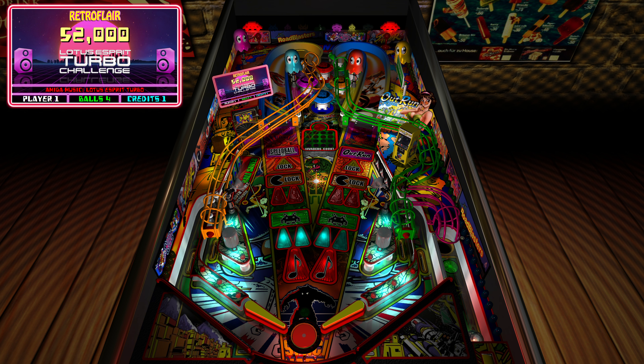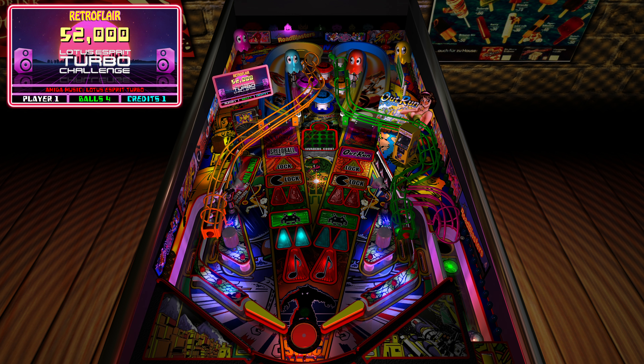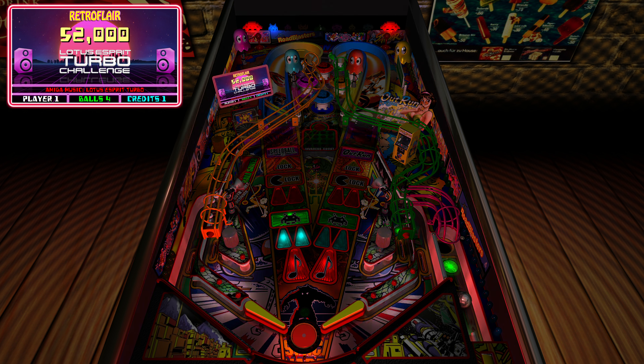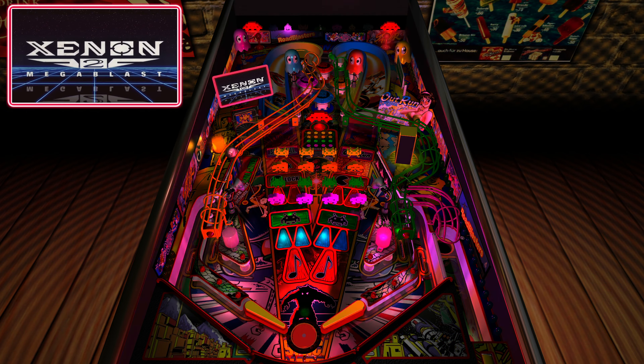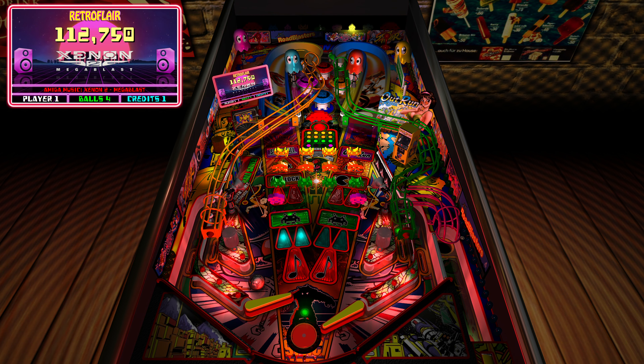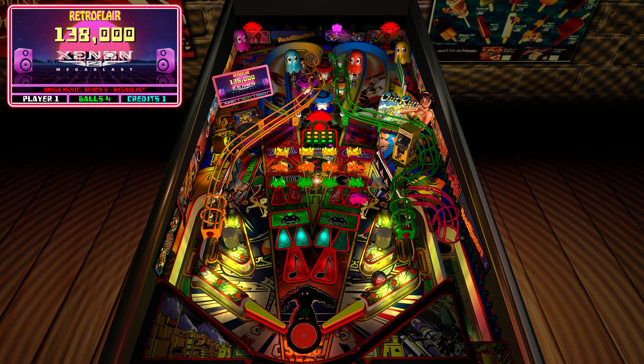SSF gives you solenoid-equivalent feedback but also all the positional feedback from everything throughout the table inside your cabinet — the ball rolling, the bumpers, little bits of metal being hit. In the original RetroFlare, the invaders were the only game mode that would pop up. There is no Outrun, no Pac-Man mode in the original.